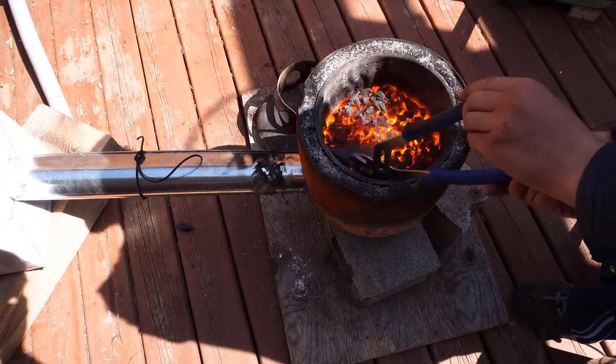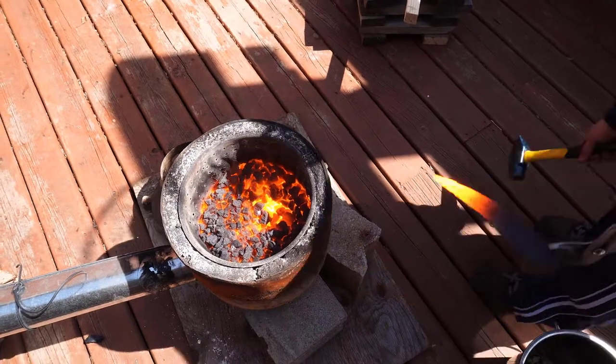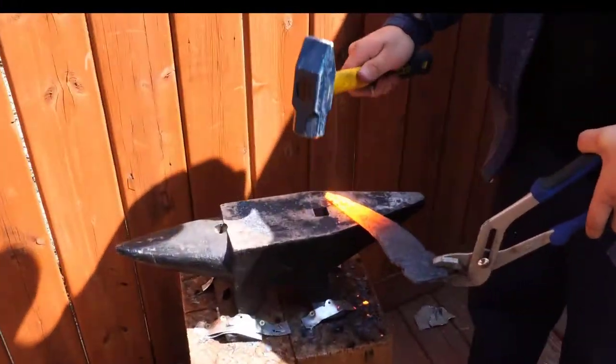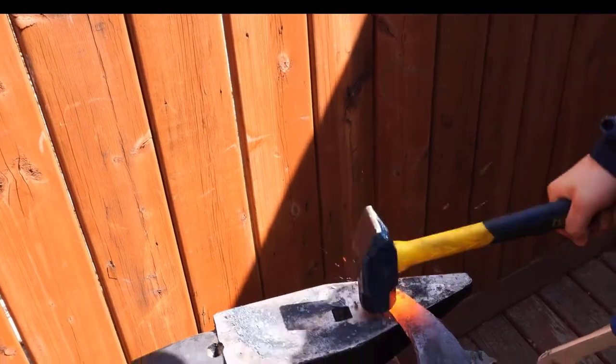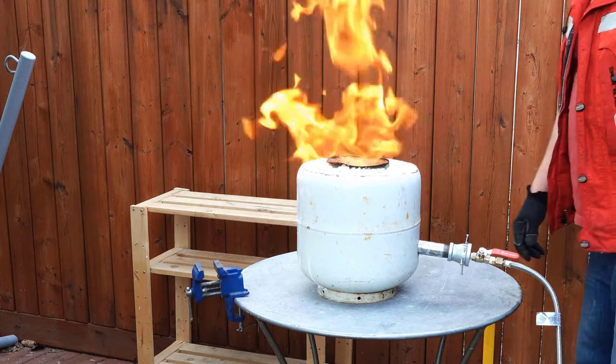This is an example of burning coke and it does a very good job. The forge definitely generates a lot of heat.